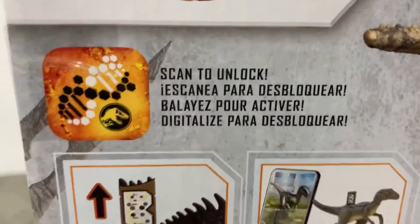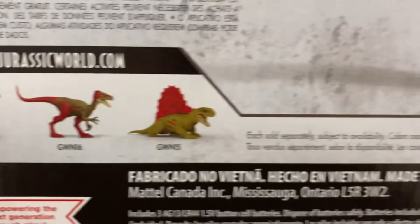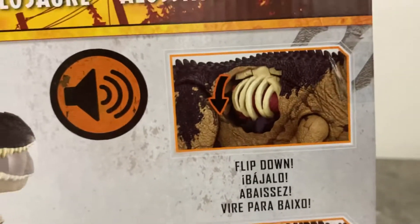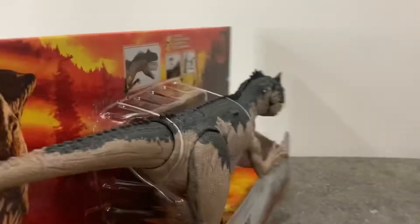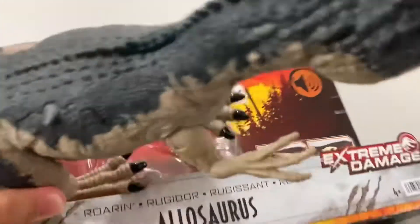Taking a look at the back of the box — we can download the Jurassic World Effects app and scan here. There are also the other Extreme Damage figures we can get shown here, and a nice picture of the Allosaurus that hints at some cool stuff. Can't wait to unbox this guy!